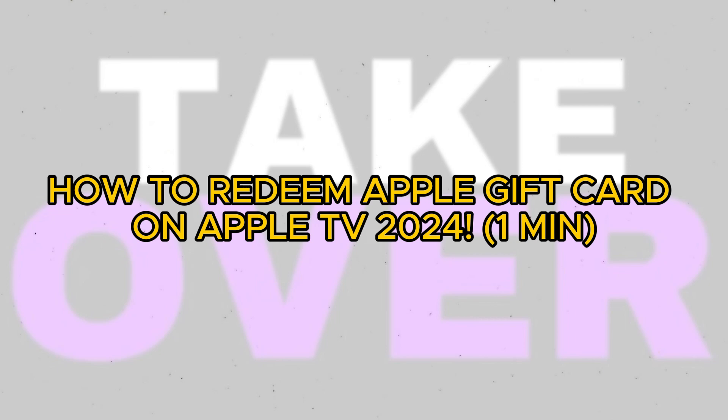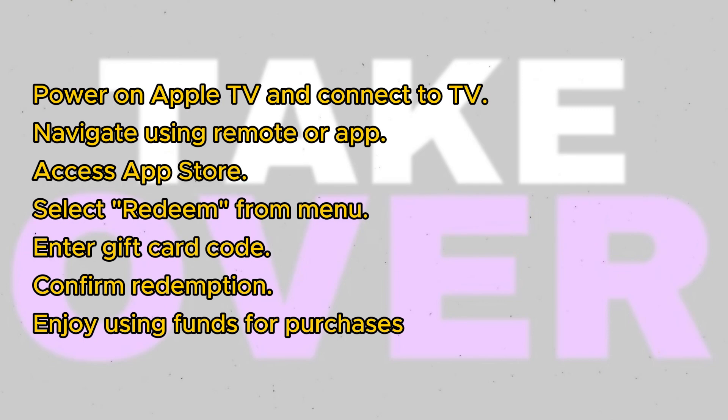Hello everyone! I'm here to demonstrate how you can redeem an Apple gift card on your Apple TV. First off, make sure your Apple TV is powered on and connected to a compatible television. You can then use either the Apple TV remote or the remote app on your iPhone or iPad to navigate through the Apple TV interface.